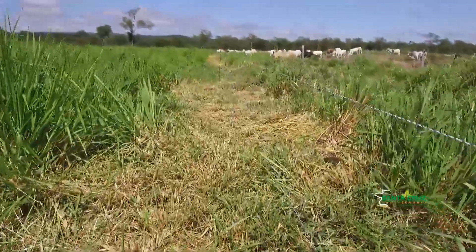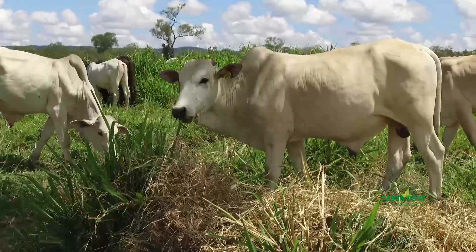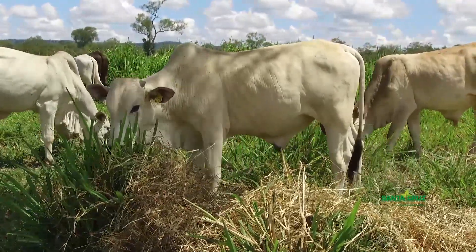La división con cercas eléctricas optimiza la rotación de los predios con extensiones de tierras pequeñas, y los bovinos comen las pasturas sin desperdiciar y sin gastar mucha energía en el desplazamiento.